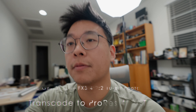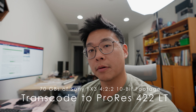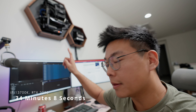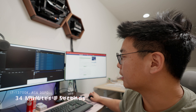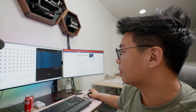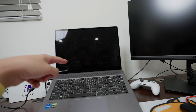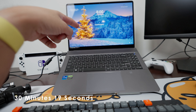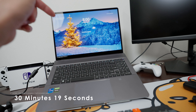I ran my 70 gigabyte transcoding test through Adobe Media Encoder 2022. According to the log, this system did it in 34 minutes and 8 seconds. According to all of the data I've logged from previous tests, the Creator Z16P — which is a 12th gen mobile processor with a 3070 Ti — did it in 30 minutes.